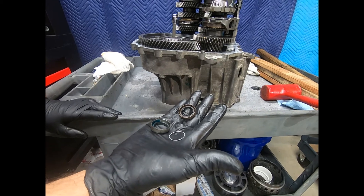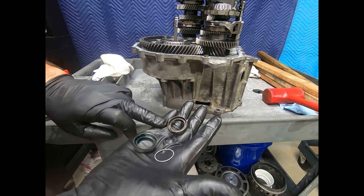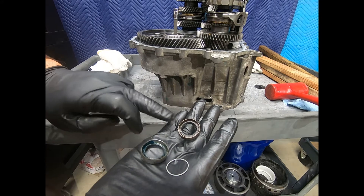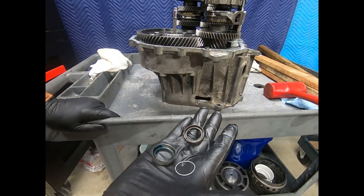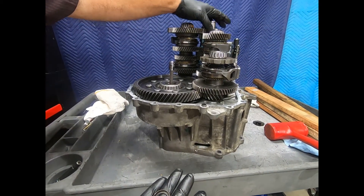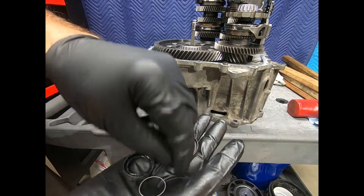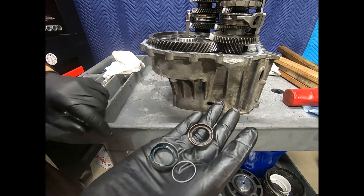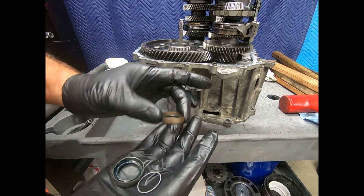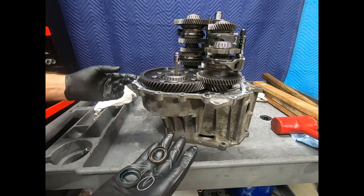On the Volkswagen 7-speed direct-shift gearbox, this seal is for one of the input shafts. What happens is the seal must be installed after the transmission is assembled. If we try to slip the input shaft together with the seal in place, the garter spring will have a tendency to be pushed out. Volkswagen makes it very clear that you install this with a special tool after you assemble the transmission.